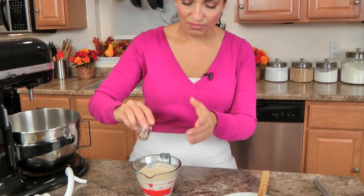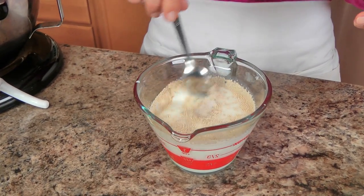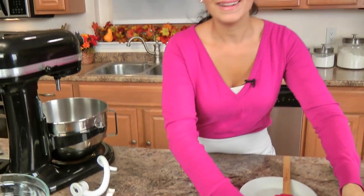The very first thing I want to do: my milk — I warmed it up in the microwave to about 110 degrees — and to that I'm going to add my yeast, this is just regular old yeast, and a little bit of sugar because I want to get it to activate. I'll set that aside and it gets all foamy. You need your yeast to make sure it's activated before you move on to the rest of the recipe, because if your yeast isn't activated your dough won't rise and your rolls just won't be right.